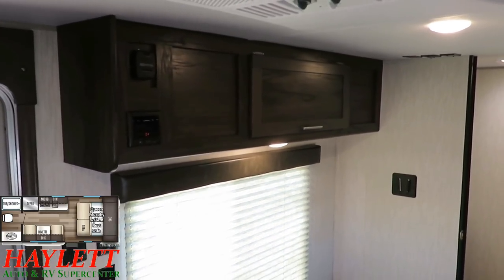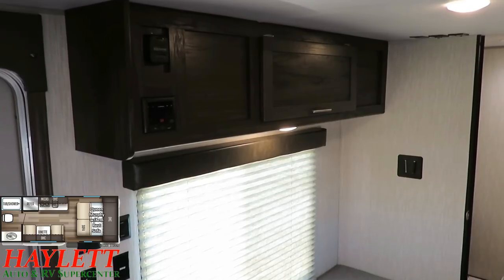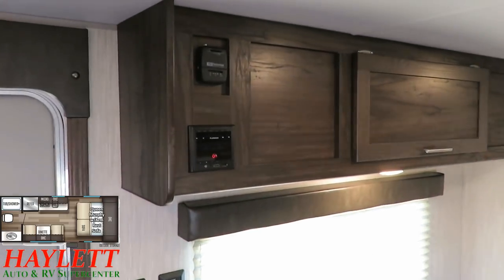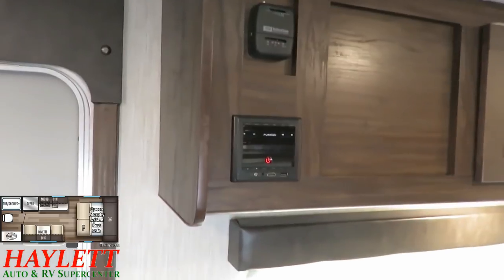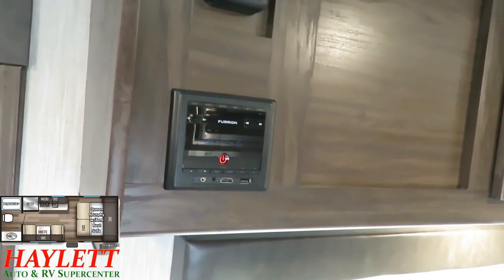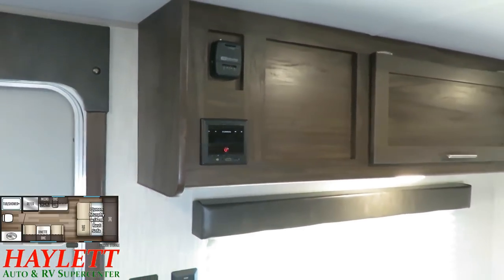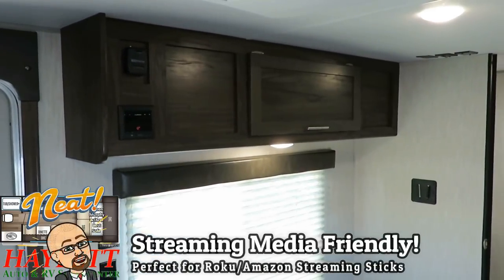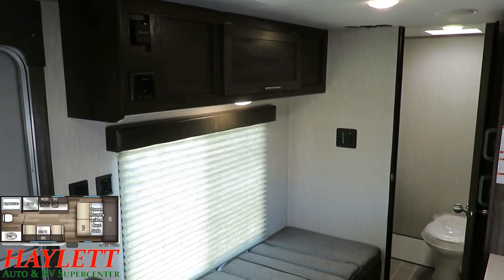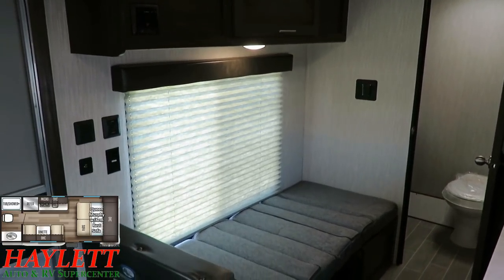Their entertainment system is also pretty smart and simple. You can see there's a TV bracket on the wall right there. Now that this is a Murphy bed, I think that's a better position than ever, because the sofa directly faces it. Most of the time people are in a Wolfpup not to watch TV — you might want a little stereo background noise on. This is a Bluetooth AM/FM stereo. What's really neat is you've got face-mounted HDMI and a powered USB plug right here. That means if you want to add a Roku stick or an Amazon Fire, you can make this streaming media friendly very quickly and easily.